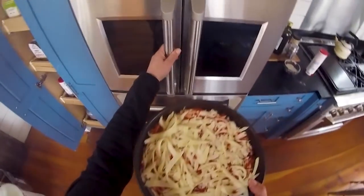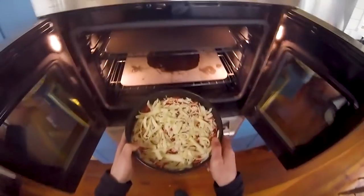Been preheating at 500 for a good hour. I'm gonna place this right on the baking steel — you can see in there. Close her up, put a timer on for maybe seven or eight minutes.